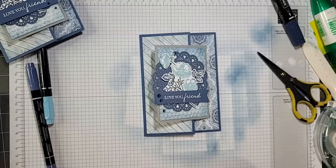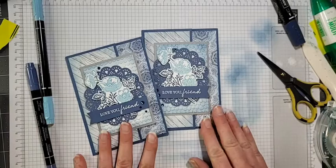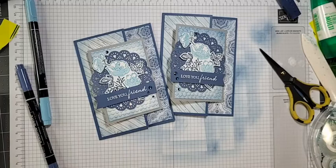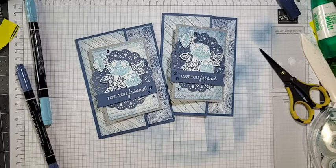There we are — there's our card for tonight! Hopefully you can see that shine from the Wink of Stella marker on the Balmy Blue. What do you guys think — do you like this card? Do you like the monochromatic look? I was really excited thinking about what other colors I could do it in — pink came to mind first, of course! This would look gorgeous in any color. Thank you all for watching. If you're interested in any of these products, I'll have this posted to my blog tomorrow at createwithbirdsnest.ca — product list, measurements, and the video will all be there. Have a wonderful Tuesday evening!